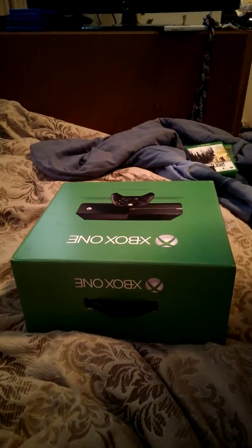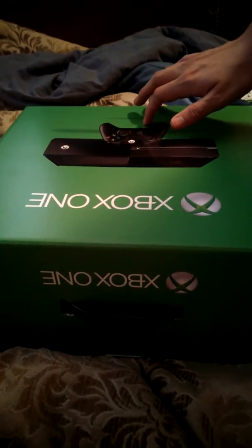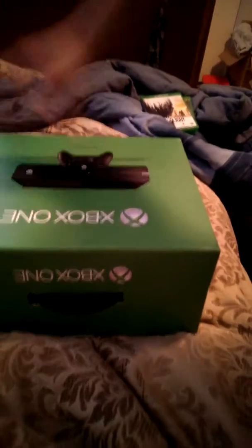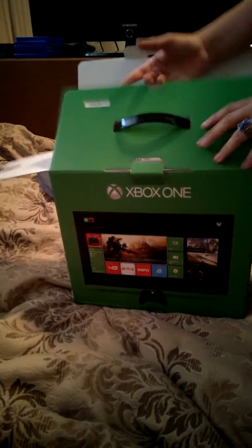It's time for the moment you've been waiting for! Hi guys, it's Undead Prodigy here. Hope you like that intro, but we have got ourselves an Xbox One.